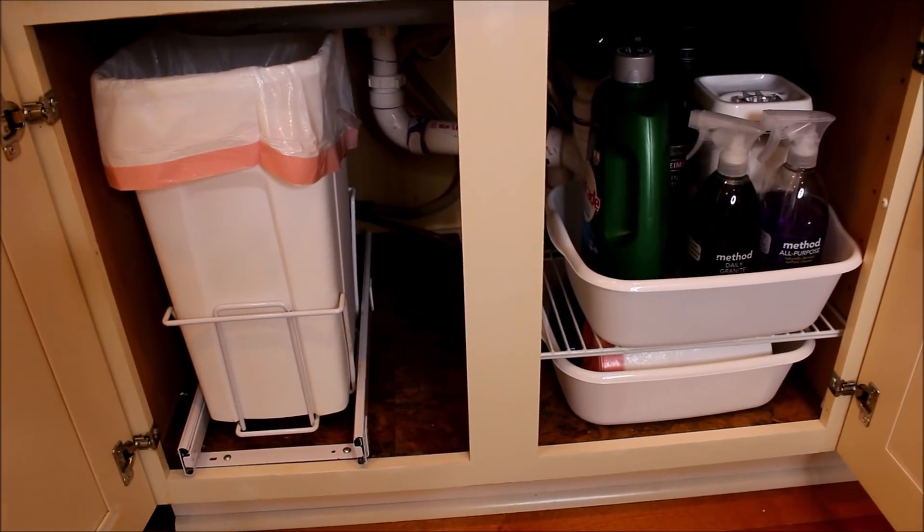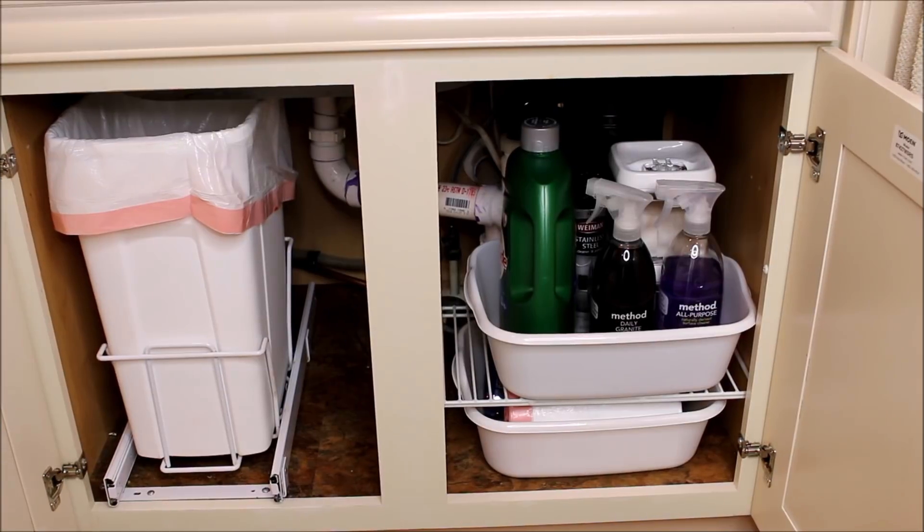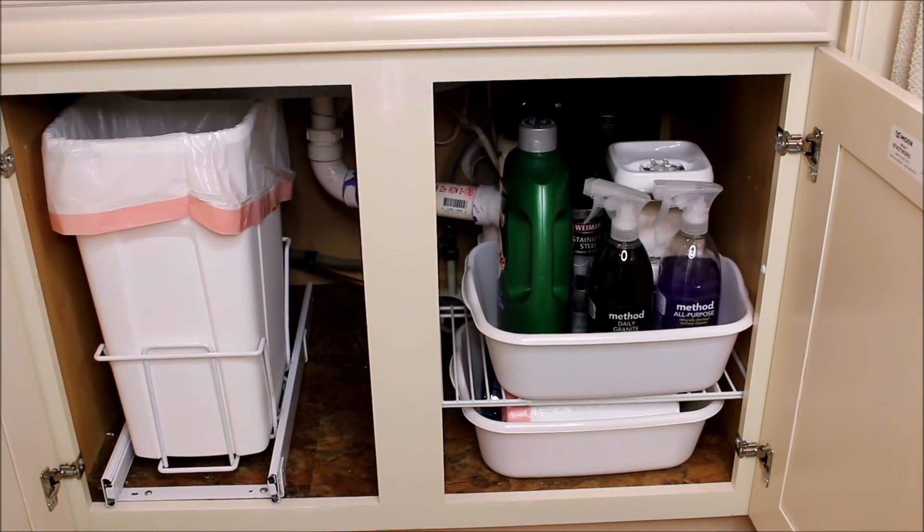If this is your first time here, I'm so glad that you found me. I hope you will take a minute and subscribe — I post new videos every week about all things home. I have really been working on simplifying my home and routines, and I think one of the most important ways you can do this is by simply having less stuff.